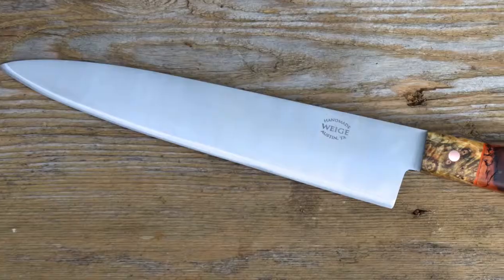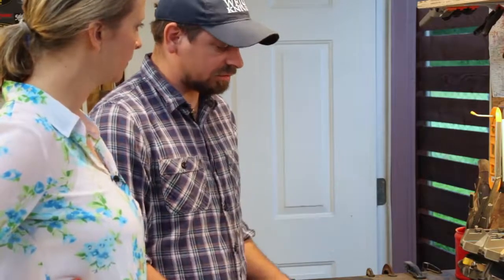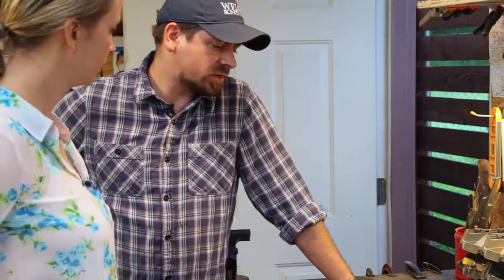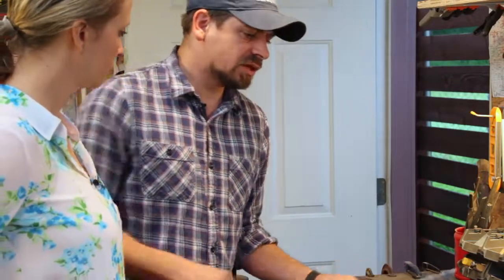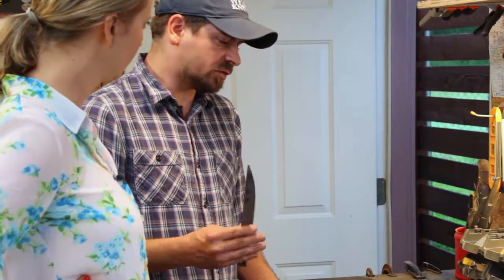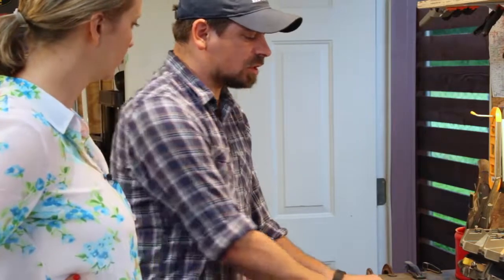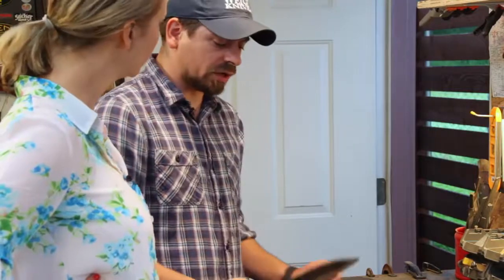I think people typically will use maybe three knives. A lot of people buy the blocks that have 15 knives — we don't really believe in that. We use three knives in our home: a large chef knife like this, then a paring knife, or a utility slash paring knife. And sometimes a Santoku shape if we want to do a lot of chopping, making a stew or something like that where we need to chop quickly.